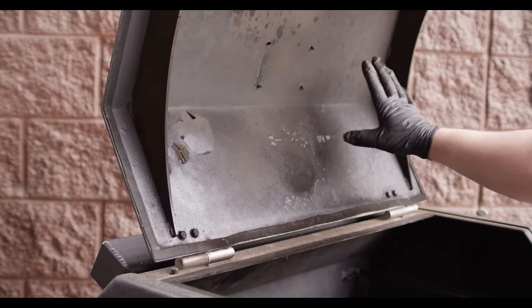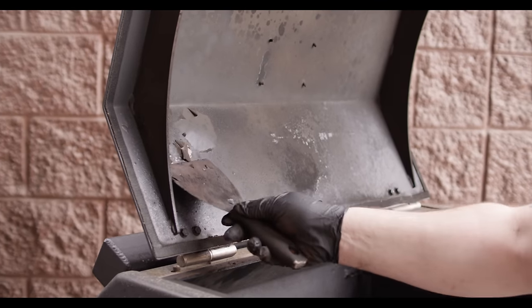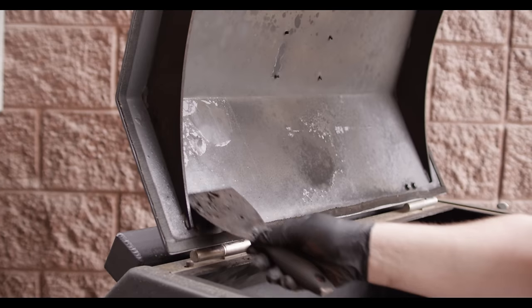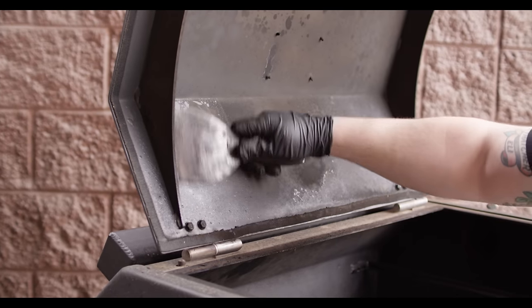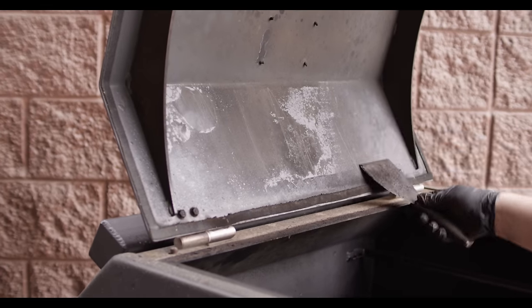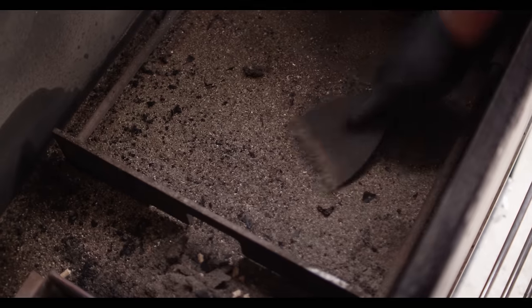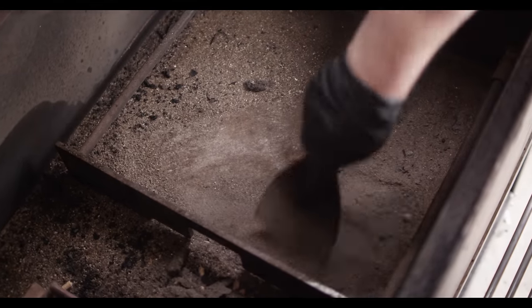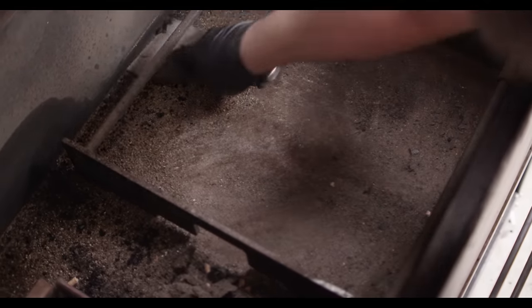I always take a look at the lid because a lot of times you get a little bit of creosote that's built up right here — it's just a little bit flaky. You can knock that loose so it doesn't end up falling into your food. And then I'll just work up anything that's stuck to the bottom and knock that loose so we can vacuum it up.